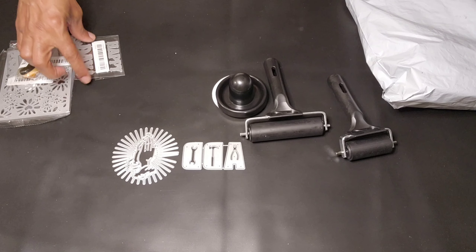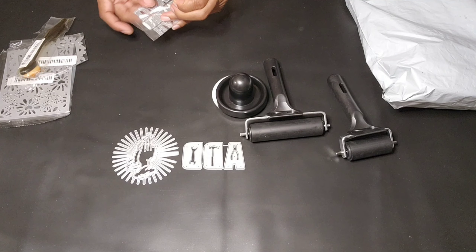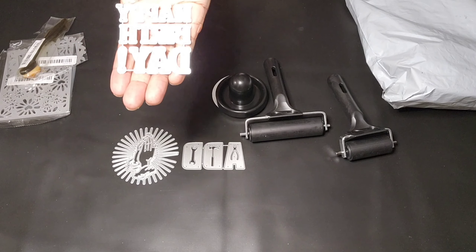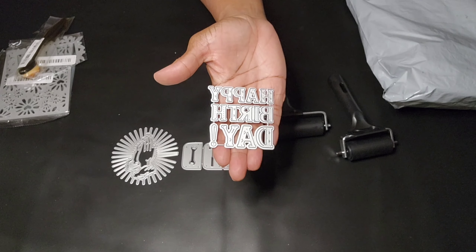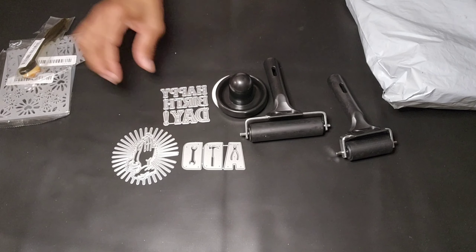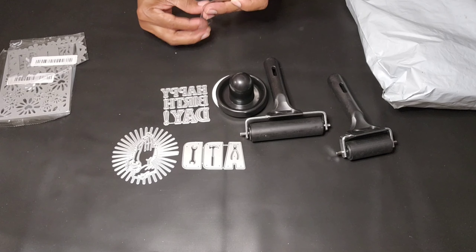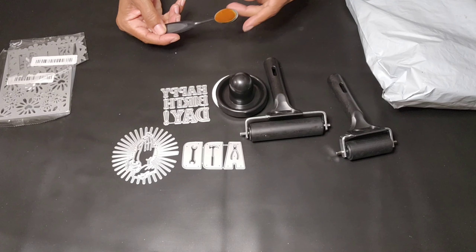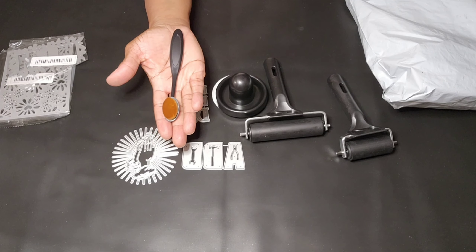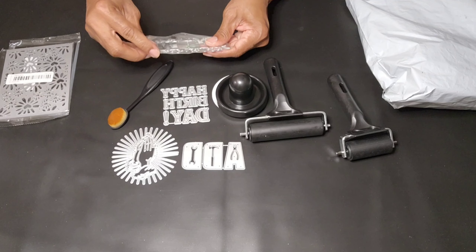The next one I'm opening up is 'Happy Birthday' — that is also a metal cutting die that I got for $1.98. You cannot beat that. And then this one is a large foundation brush, like a toothbrush makeup brush. You can use this with your ink or alcohol ink and do all kinds of good little designs. That was for $0.84 — something like a blender brush.